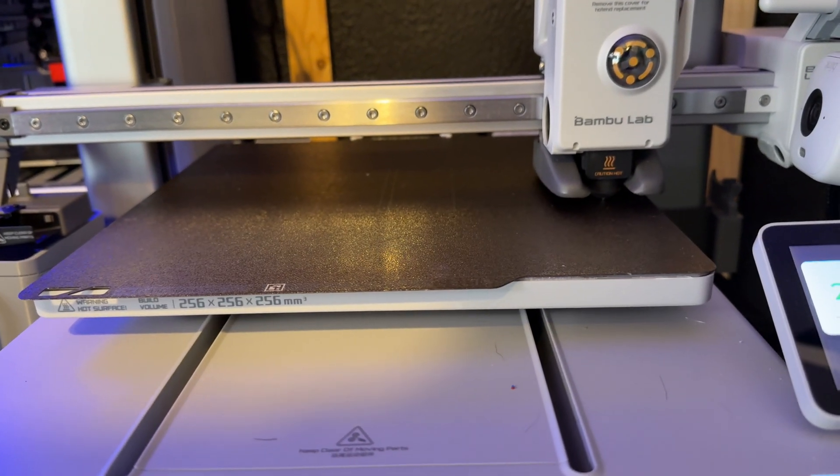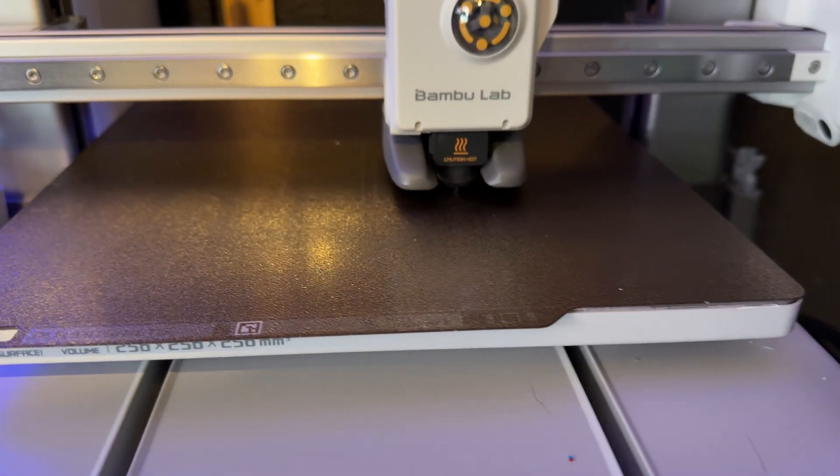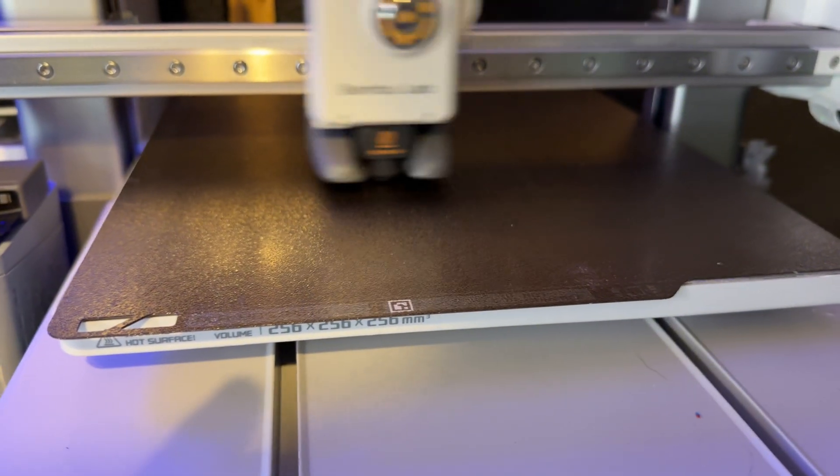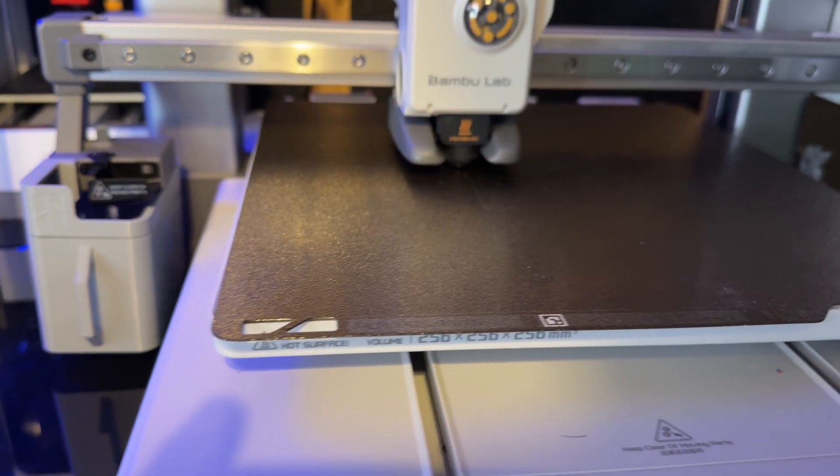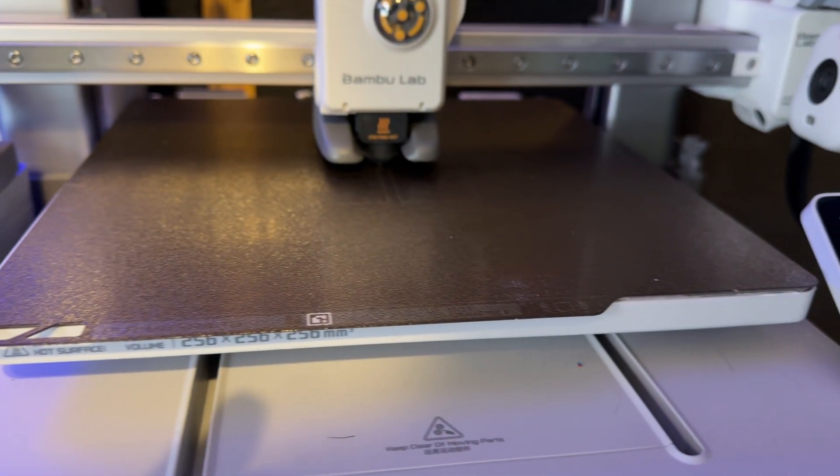The calibration the printer does — just the base one before every print — is really cool. It purges out old filament, it automatically levels the bed, and it even cleans the tool head, the hot nozzle. It automatically cleans that, which I've never seen another printer do.